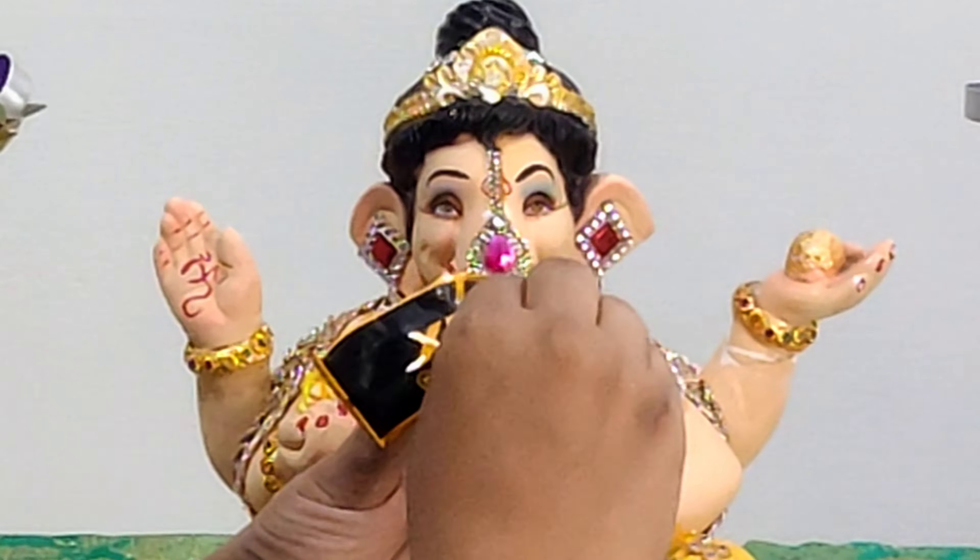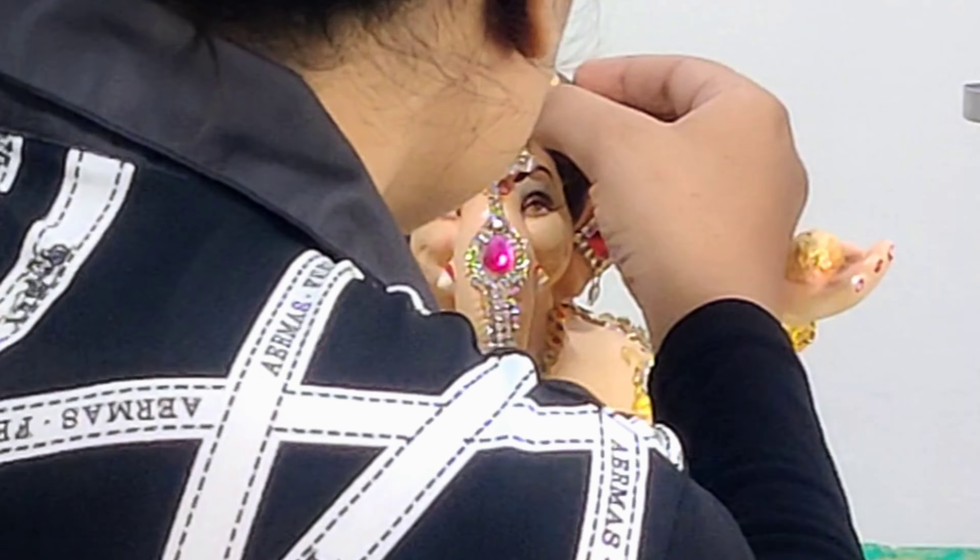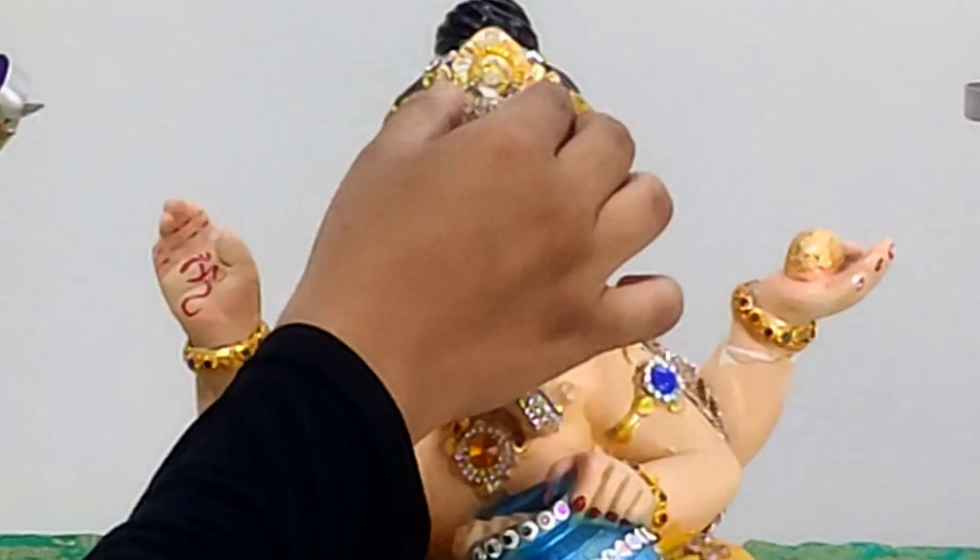For the silver headgear, I have used an old locket of Radha Rani — just paste bond fix and fix it in the center of the forehead. To give the headgear a Maharashtrian look, I have used a purple stone lace and fixed it with bond fix.